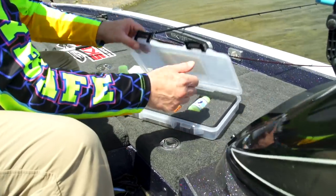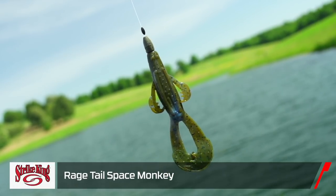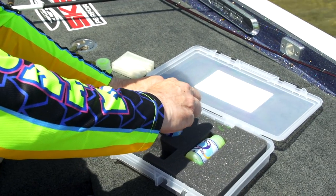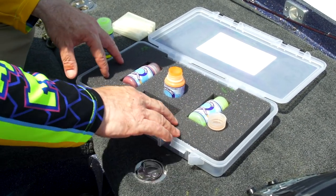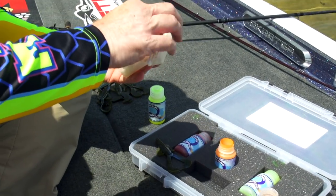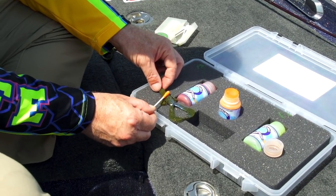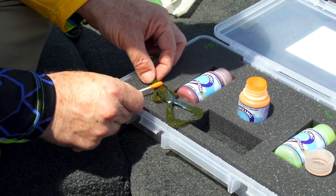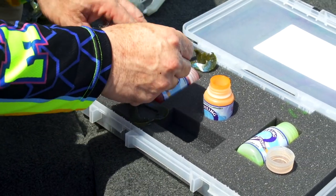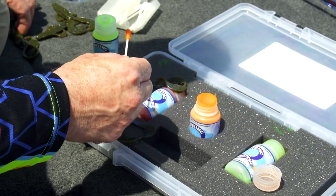Let me show you what we're going to do. First, I'm going to put a little orange on the belly of a Space Monkey — one of my favorite baits of all time from Strike King. Then I'm going to dye the tail chartreuse to make this thing look just like a bluegill. Shake up the dye, put it in the center hole for safety. This foam will absorb any dye that gets spilled. I lay my bait right there, take a Q-tip, and rub a little orange on the belly to get that orangeish hue.